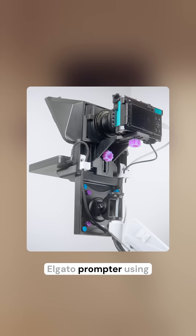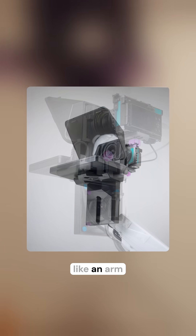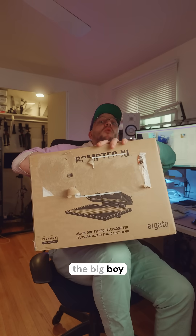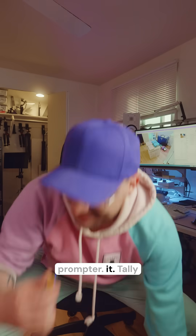It's actually right there — it lets you mount the Elgato prompter using a VESA arm, like an arm that's typically for monitors. That's a work in progress. This is just the big boy version of that prompter. Tally ho.